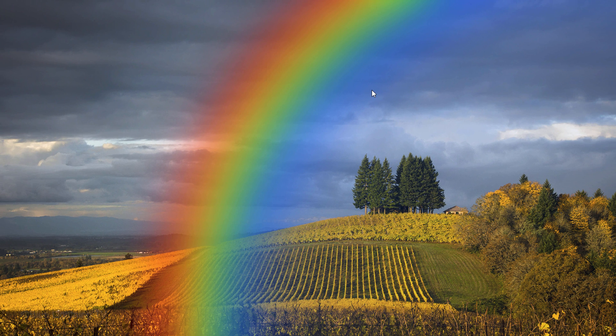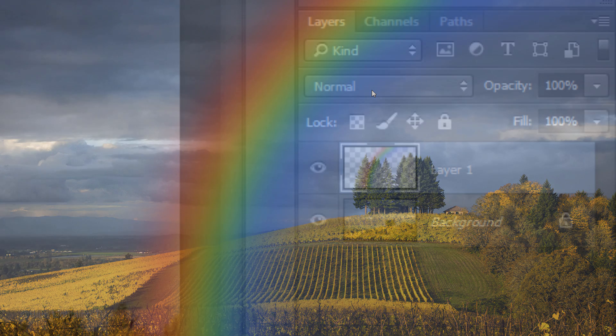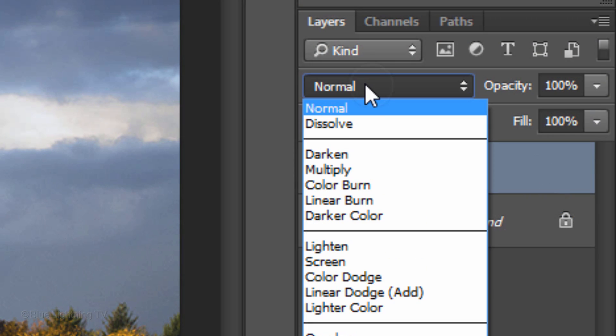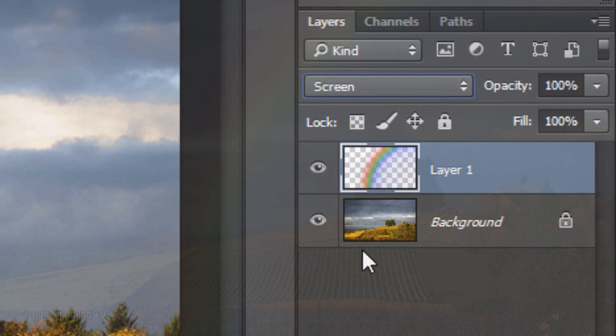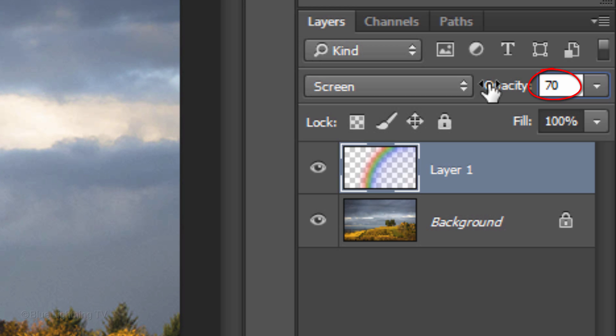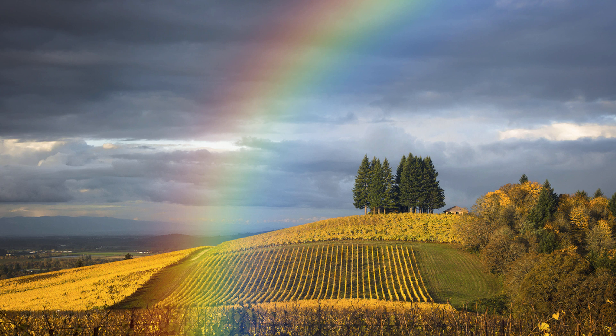To make the rainbow blend into the sky better, we need to do a few more adjustments. First, change its Blend Mode to Screen and reduce its opacity between 50 to 70%. Since rainbows gradually disappear as they get closer to the ground, we'll make our rainbow do that as well.